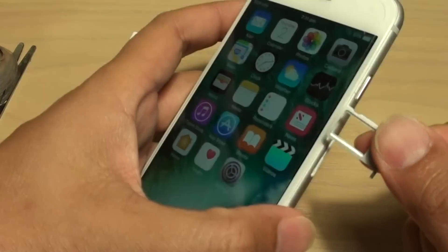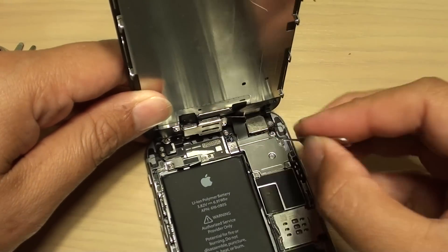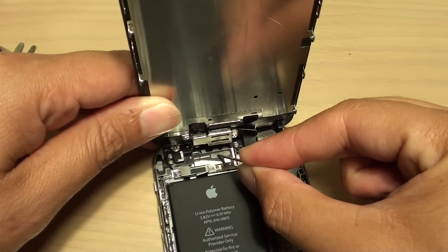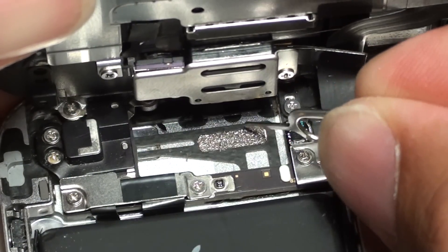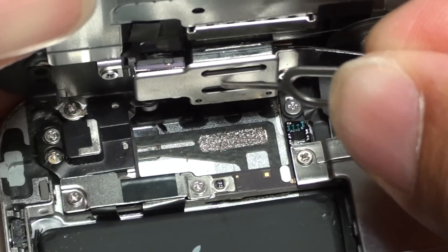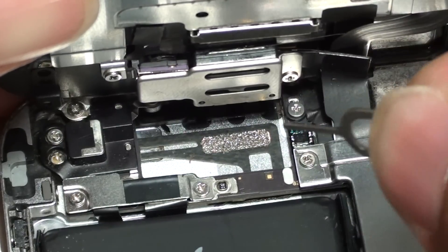Some people say that after dropping their phone, giving it a few taps can fix the problem. Looking internally, you can see the antenna cables down here. There is a soft patch in this area — sometimes it gets worn off, melted away, or pushed aside. Once it's pushed away, the metal contact underneath is revealed, and if that metal contact touches the metal bracket above it, it can cause an issue with the antenna.